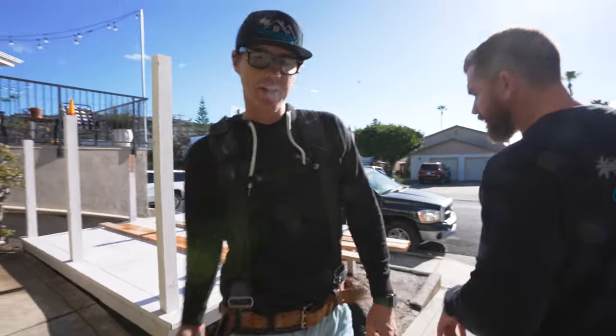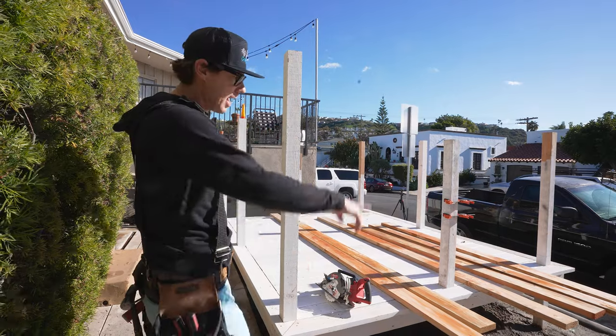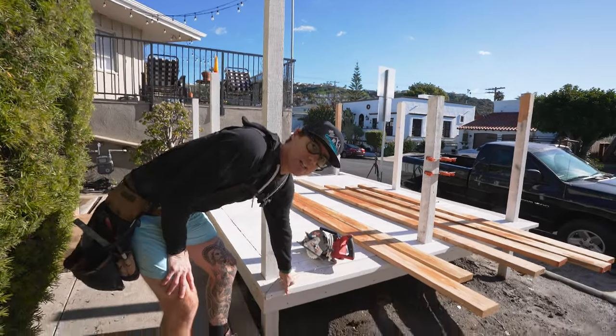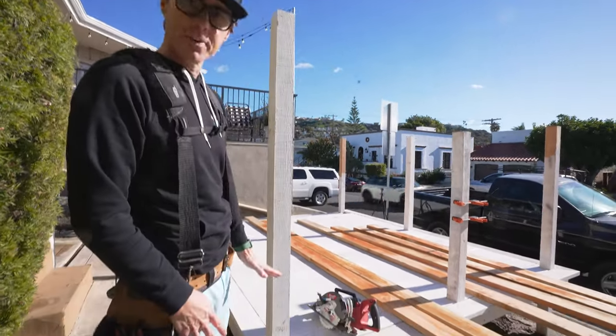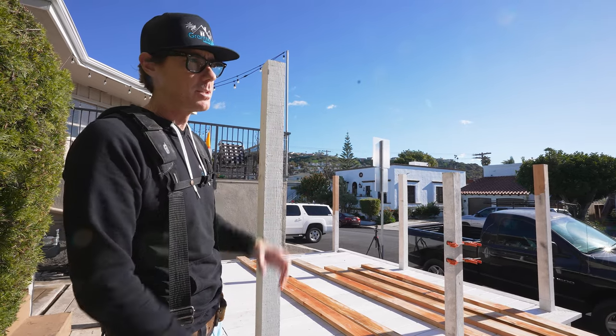Alright guys, first step here in installing our railing — we left everything running long. Our established deck floor is level. So we're gonna measure up off of our deck, cut off all of our posts, and then work on the next phase which will be installing the top rail.